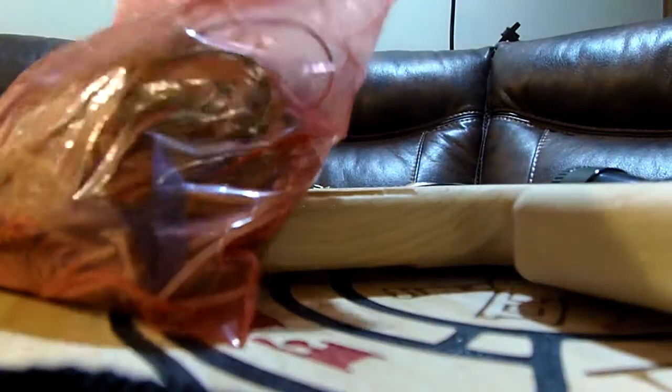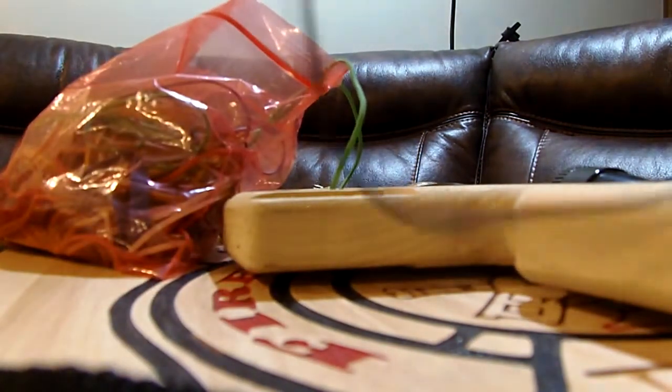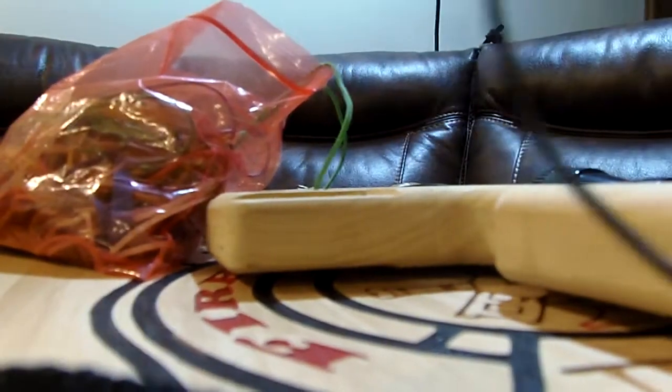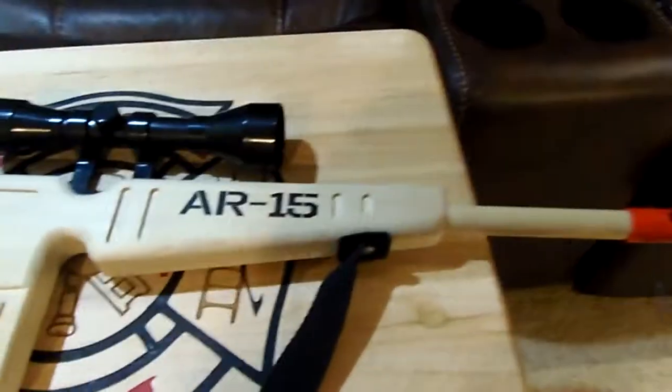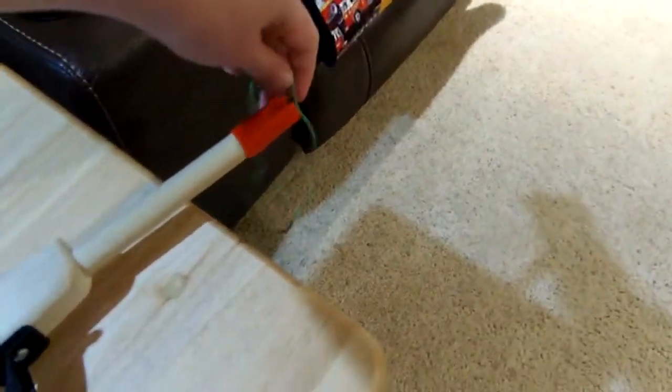Okay, so I have a rubber band right here. The first thing you do is open it up. I'm gonna put this down for a sec — there's my dog. So what we're gonna do, I'll grab the camera. You're gonna want to put the rubber band around here.